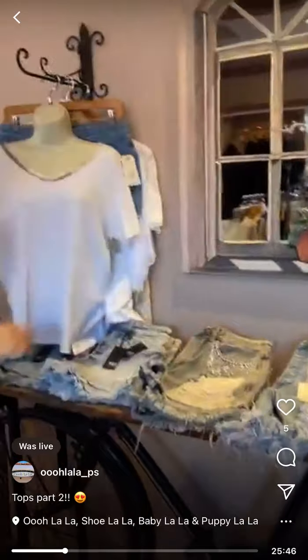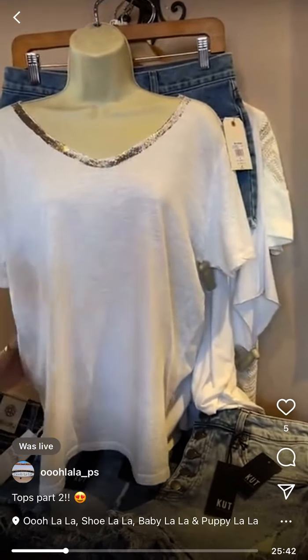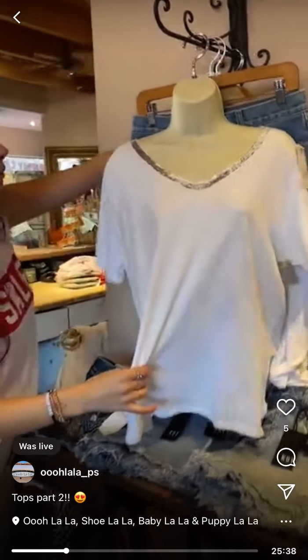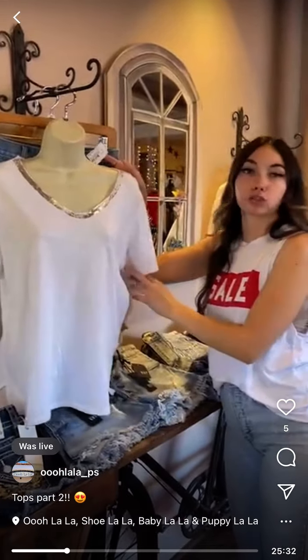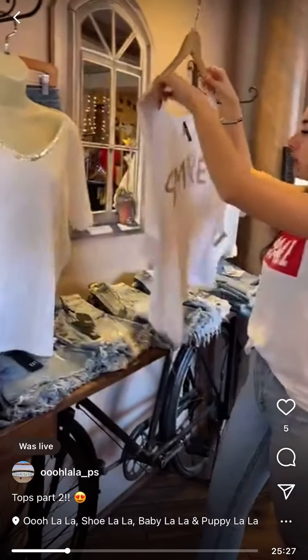Okay, Venti foil neckline — we've done really well with this shirt, we've had it in other colors before. We only have a size small left and it's $45. I would say it runs a little big.